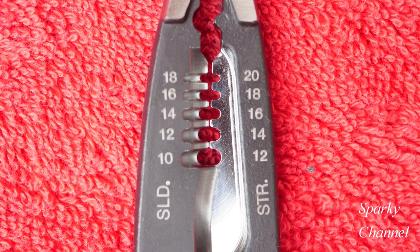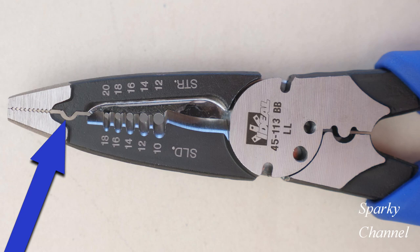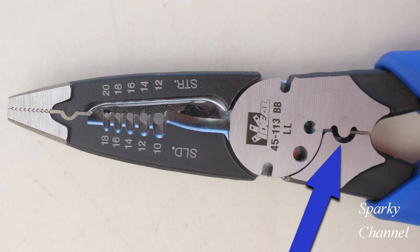The new wire strippers feature wire stripping slots for 10 to 18 gauge solid wire and from 12 to 20 gauge stranded wire. They feature two crimpers — there is a smaller one towards the nose of the tool and there is a larger crimper right here.